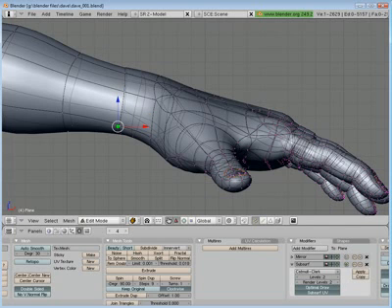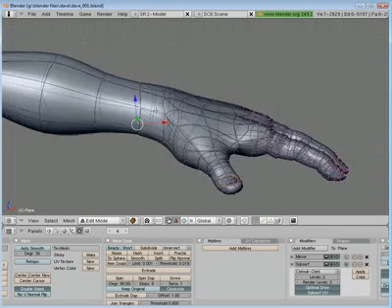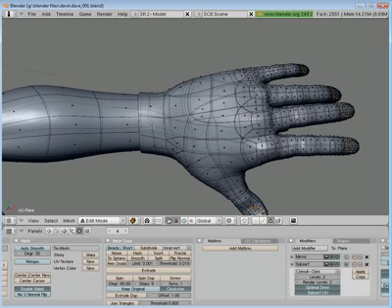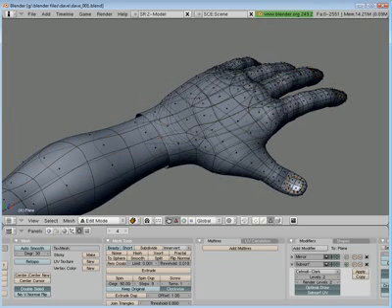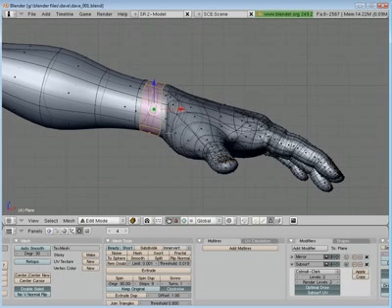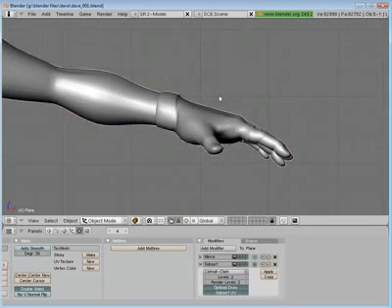Now let's do this wrist. I'm going to straighten it out a little bit first. It looks like it's straight but it's not straight width — it needs to be straight width. Now I want to make the cuff of the glove a little thicker. So I'm going to select those faces, extrude those, and just scale them up or move them kind of forward a little bit.